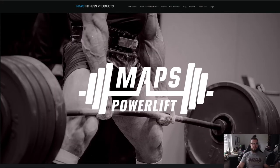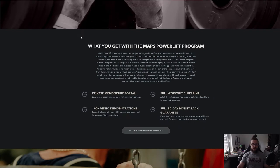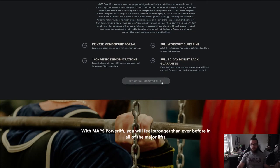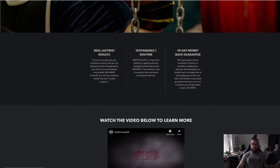A quick look at the website: as usual they have a specific page with video demonstrations, blueprints, and a money-back guarantee. The price point is $157 — the standard price point for these programs. Keep in mind they do go on sale every now and then, so you can wait for a sale to get it.